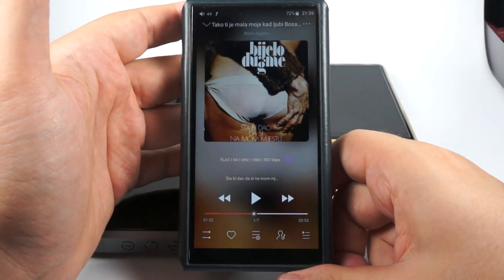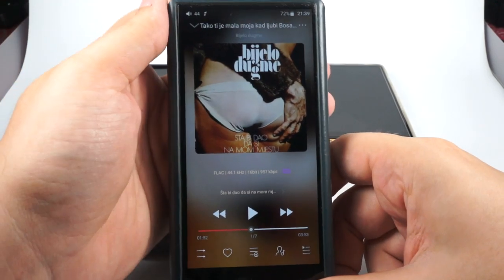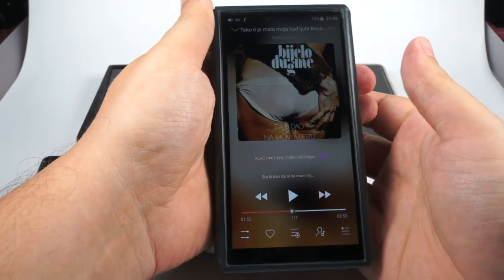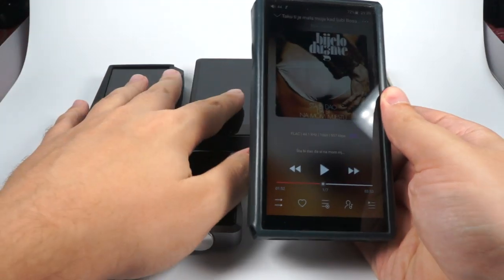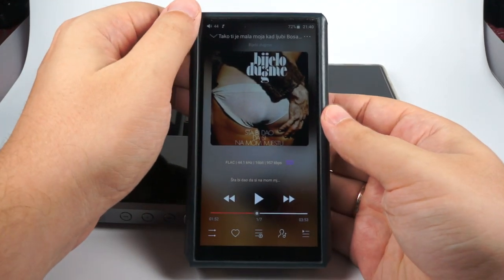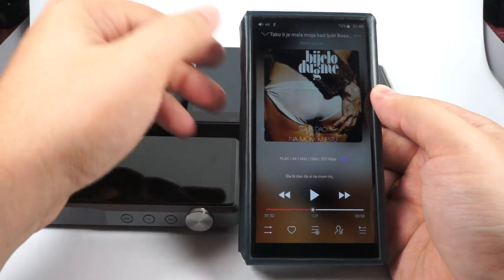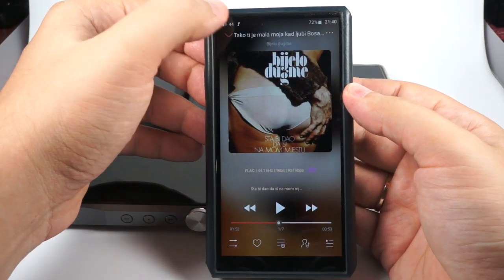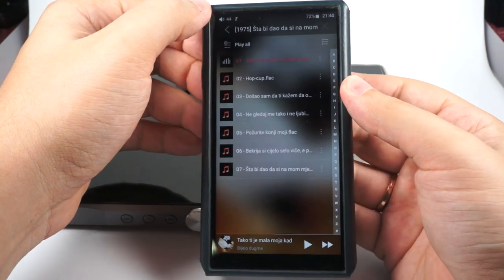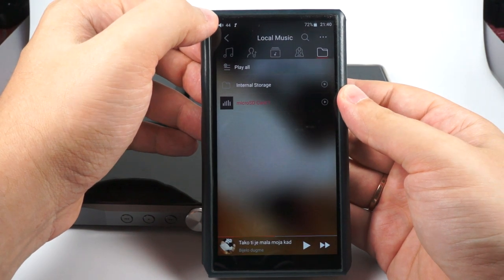It has a pretty good, big 720p screen. The player is relatively big — one of the biggest DAPs in this comparison — but it's pretty thin, so it fits nicely in a pocket. The screen has nice viewing angles and good resolution.